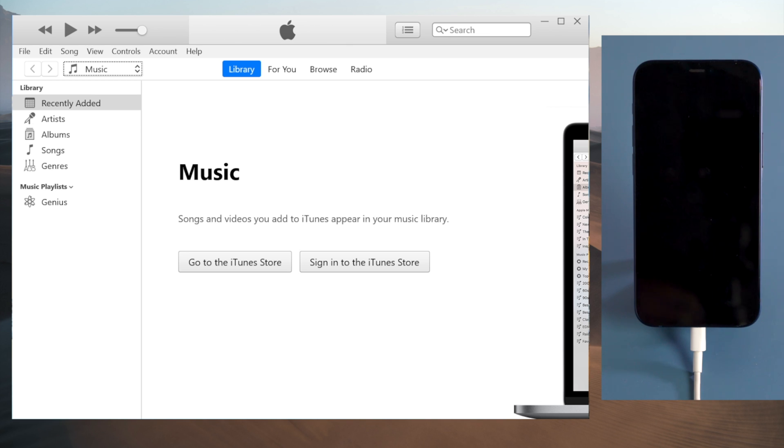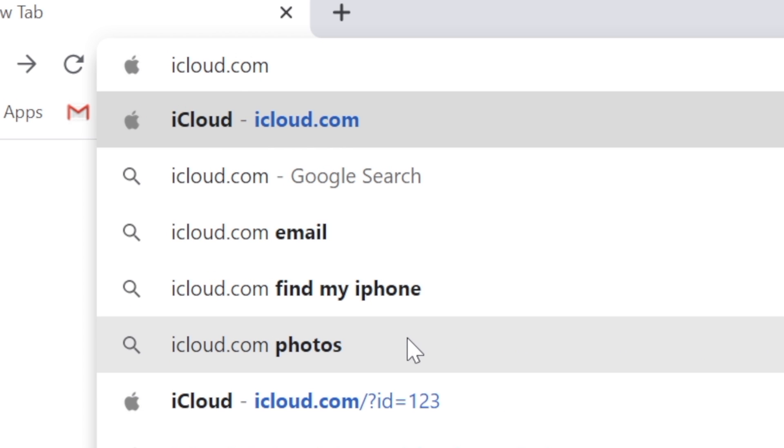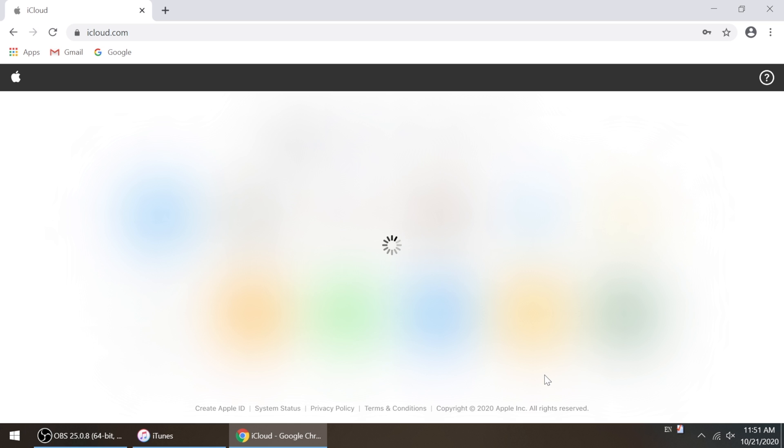If you have difficulty using iTunes, move on to the next one: Erase iPhone in Find My iPhone on iCloud. Open the browser on your computer, iPad, or another iPhone, then go to iCloud.com. Put in your Apple ID and password to continue. If you forgot these, skip ahead to the next method.